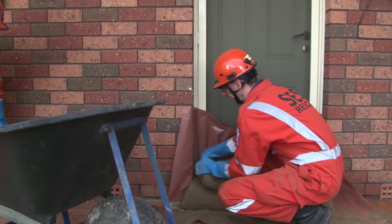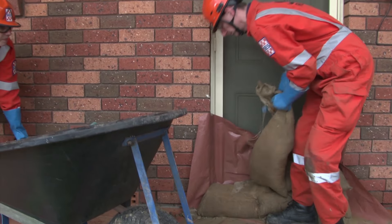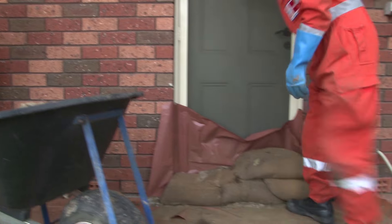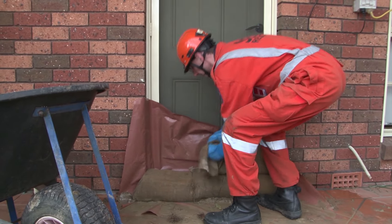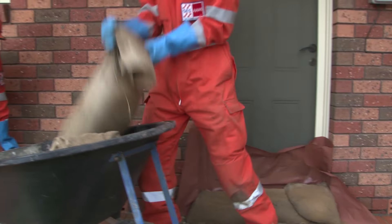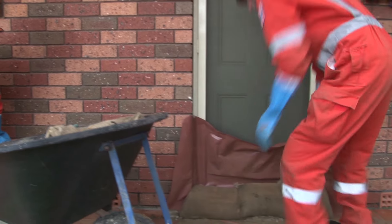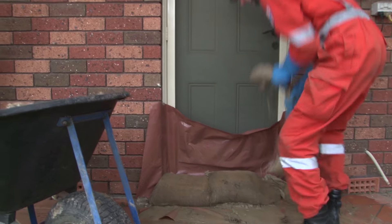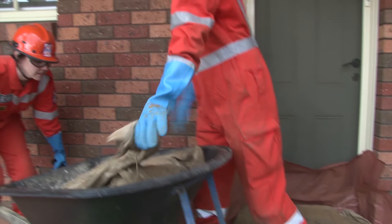Sandbags that have been exposed to floodwater need to be disposed of safely. Care should be taken when handling wet sandbags. Sturdy gloves should be worn as floodwater can contain chemicals, harmful waste, and contaminants. Sandbags should not be reused if they have been in contact with floodwater. Contact your local council about how to dispose of sandbags.